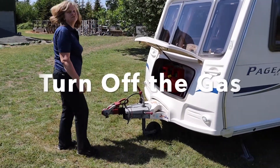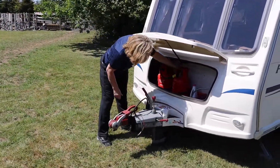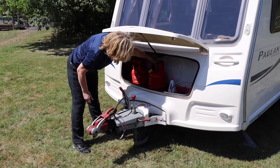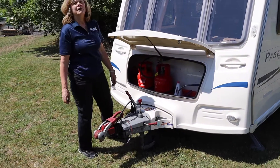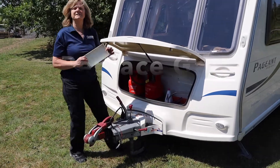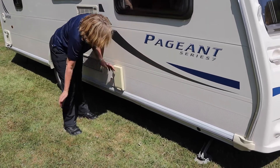We also need to remember to turn the gas off, so that's turning it clockwise as far as it will go. We've also got the gas cover to replace if we took it off — drop it on the top and snap it on.